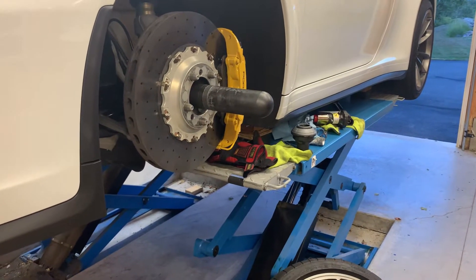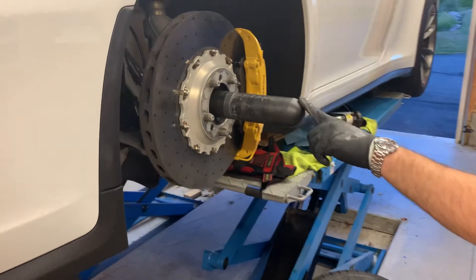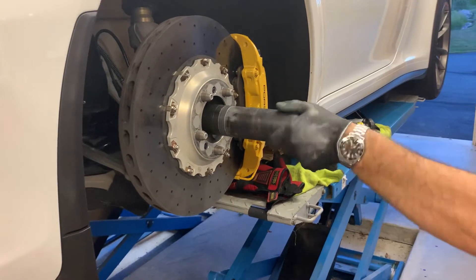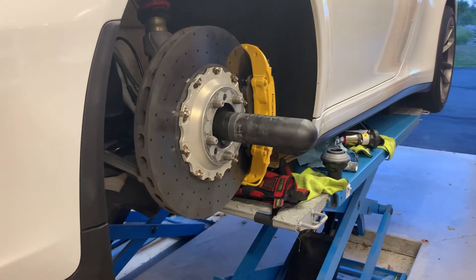First off, to make the job a little bit easier, it may be beneficial to use a hub extender pin like this that threads into the hub just the way the center lock nut does.